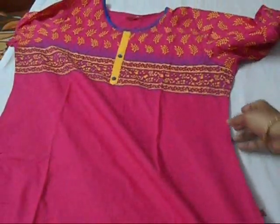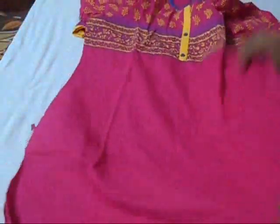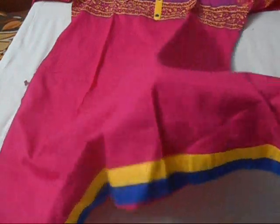The fourth one is this pink color — I love this. It's also yellow and blue. It is cotton and this cost around 300 to 350 bucks. That is so cheap — I bought this one too!